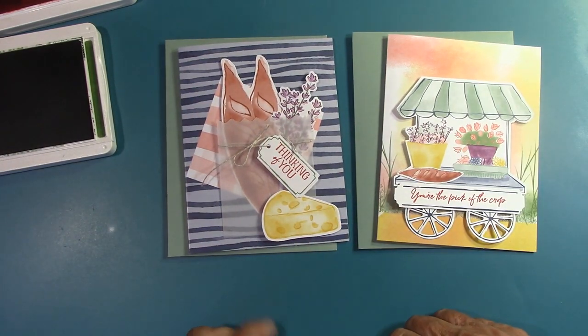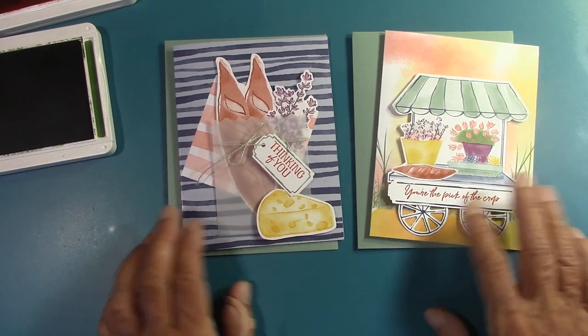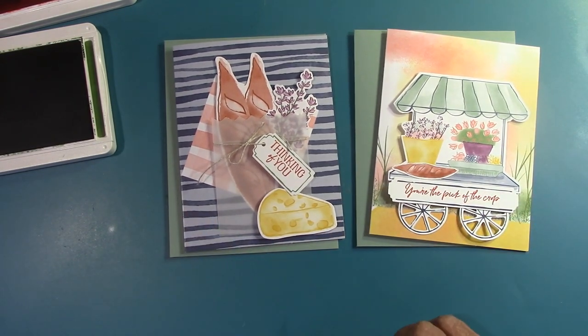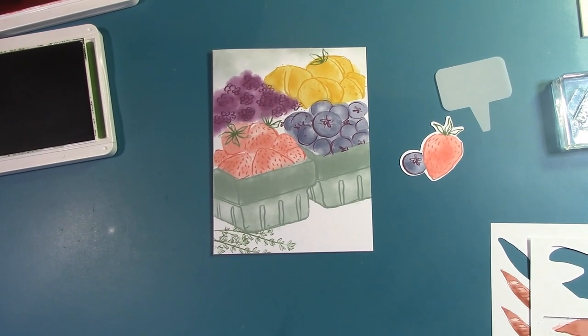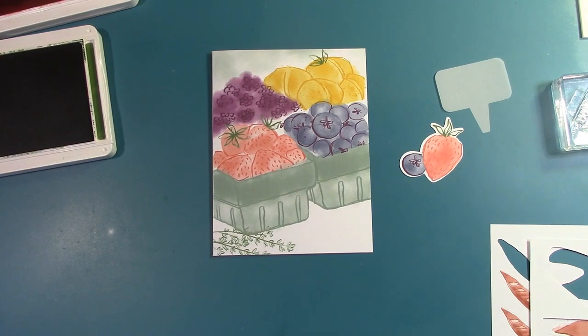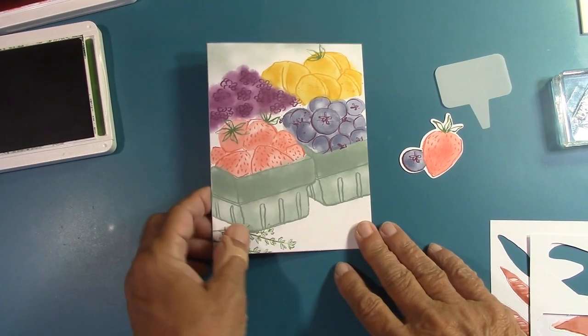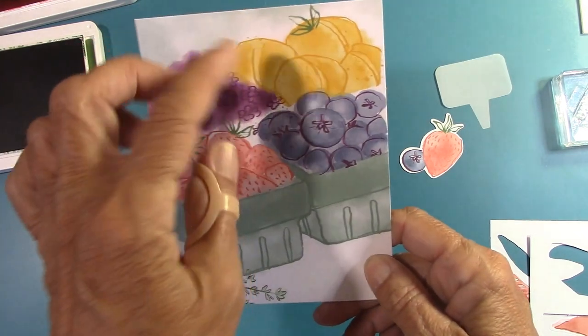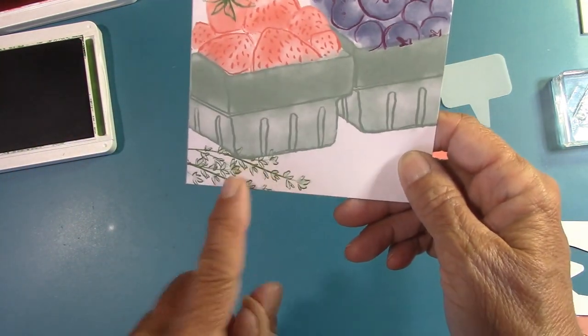So here's card number one and two — aren't they happy? Look, the colors are beautiful. Back in a second and I'll get the third one together for you. For the last card, this one's so much fun — let me show you what we're going to need. The colors are so pretty: the purple, the yellows, the blues, and the reds, along with this greenery down here. It's just a really pretty card front.